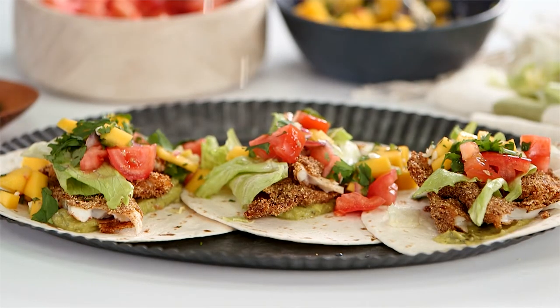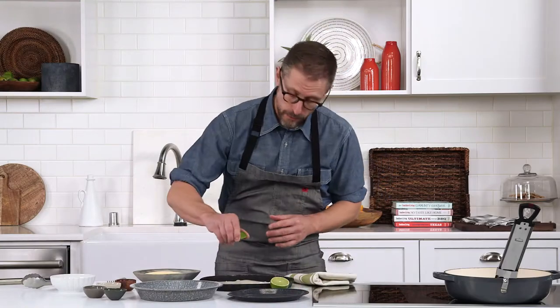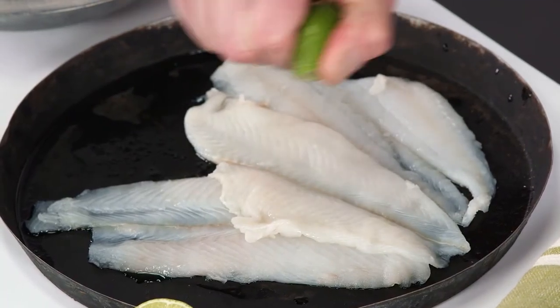This spicy fish taco recipe is so good you won't want to save it just for Taco Tuesday. I've got fresh flounder here. I'm going to season this with a little fresh lime juice, and I'm going to create a nice spice blend.